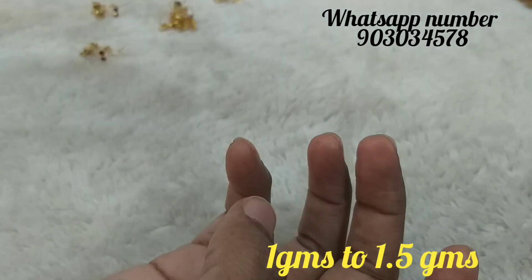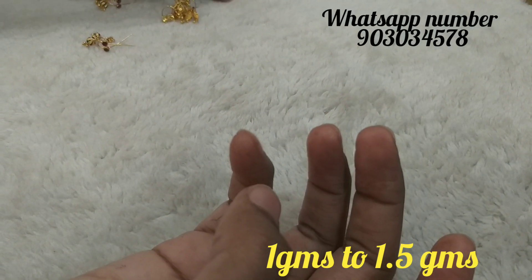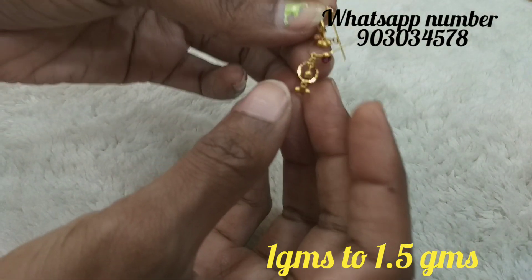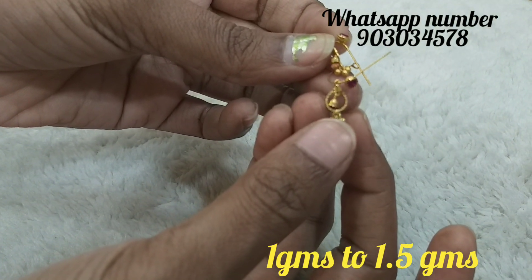There are also designs available in the shop, and customised orders are available too. The shop name is Keethi Jewelers, located at General Bajar Sikindra Bath.